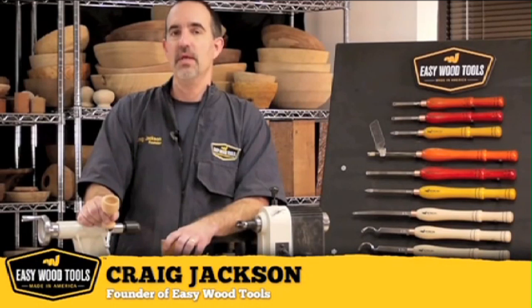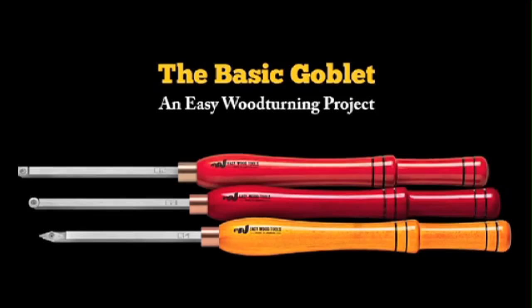Hey, I'm Craig Jackson. Today we're going to turn this into this. Here we go.